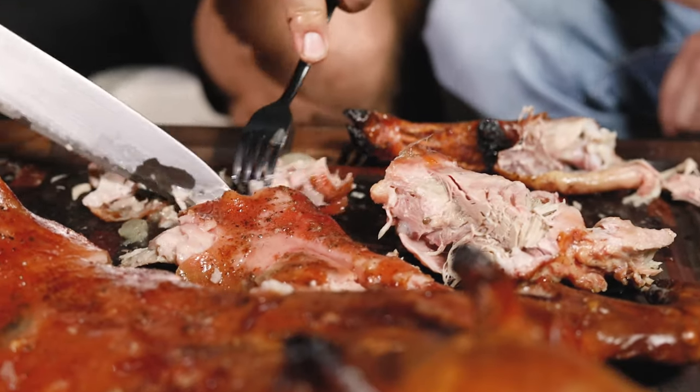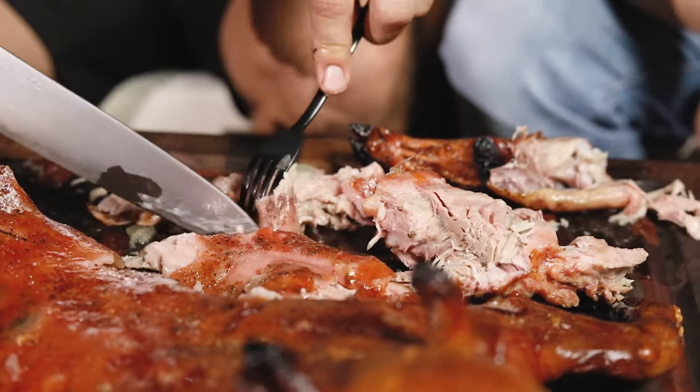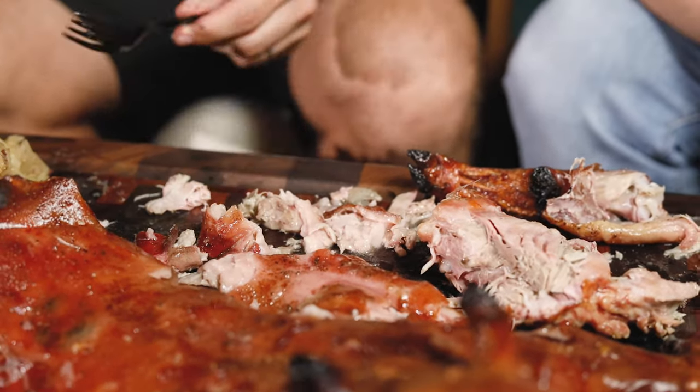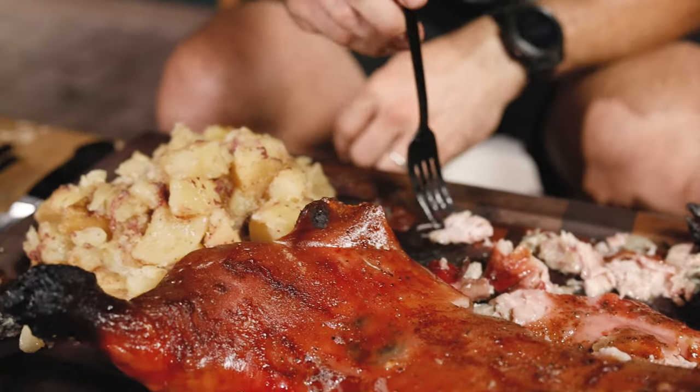I can't believe I've never had this before. So where do they normally sell this — like in Spanish restaurants? This is the kind of pig you will find in high-end Spanish restaurants. The reason you're not able to find it easily is because of the yield on the pig — it's small, so you can't make a lot of money out of it. We finally found a farm that was doing the right thing. This is a real suckling pig.